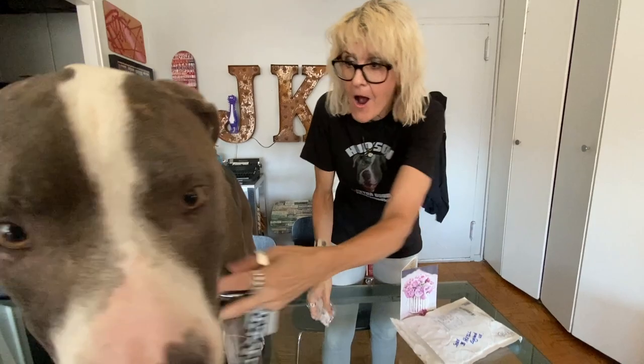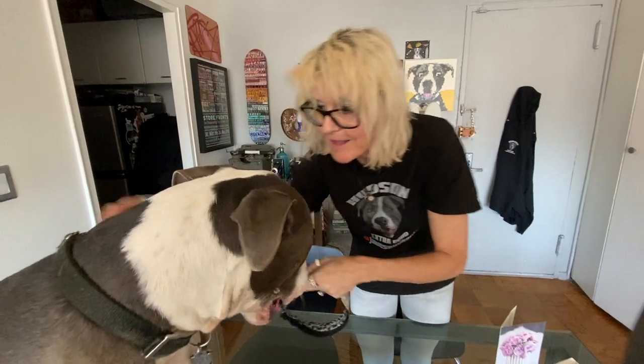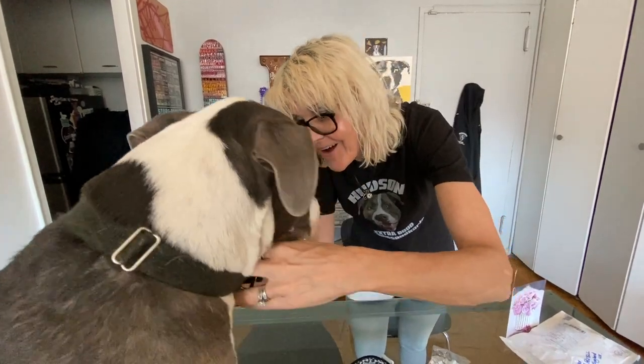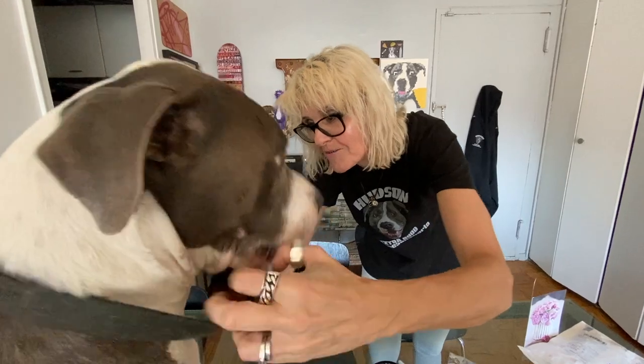It's beautiful! Not only is there a collar, there's more — wait, sit, sit, sit! Hudson, we're gonna put a collar on you. It's so beautiful, thank you Joanne! Okay, let's take this old collar off — he's nibbling.